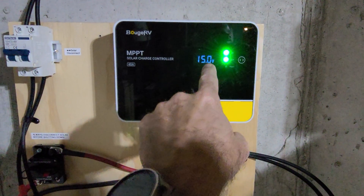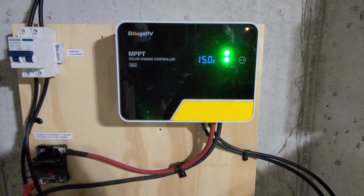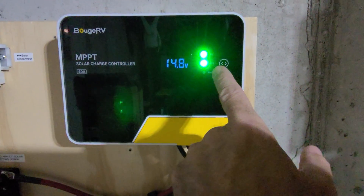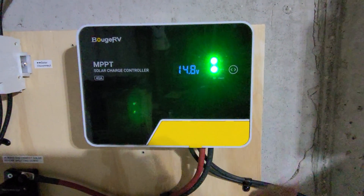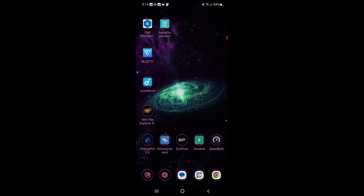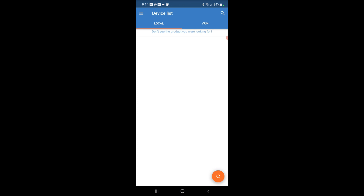The PV light is very bright — we're definitely getting a charge from the solar system here, pulling in 15.5 to 15 volts. The green light on the bottom is the battery indicator, showing we're connected, and the green light on the top is our solar indicator. Let's take a look at the Victron app, which is the smart shunt I have on the battery, and just see what it is showing.